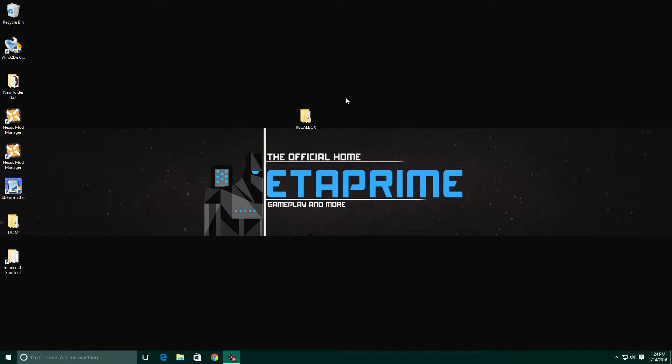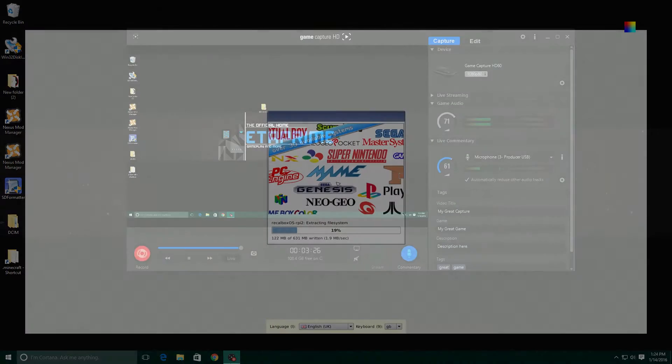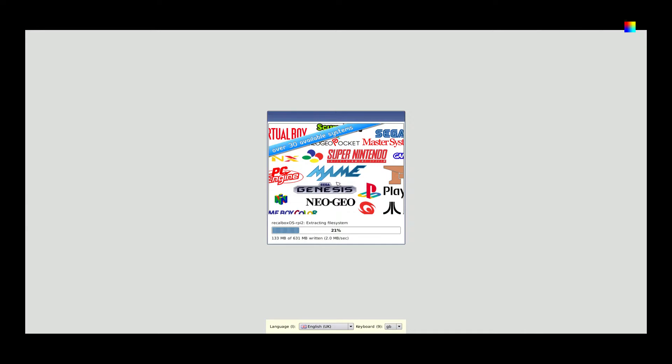Now that it's done copying, what we're going to have to do is take the SD card from the PC or laptop, place it into the Raspberry Pi, and boot it up. So this is the first boot of the Raspberry Pi 2 running Recallbox. I have my Ethernet plugged in, my wireless keyboard, and my Xbox 360 wired controller.